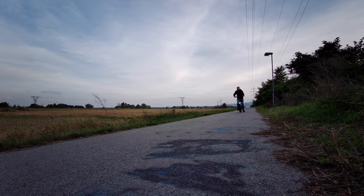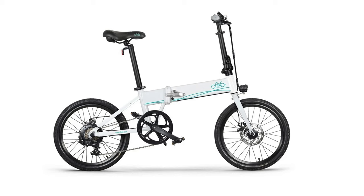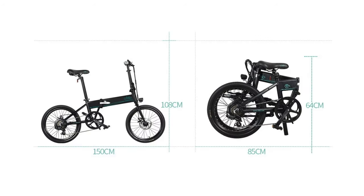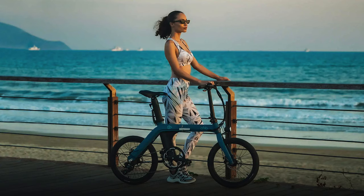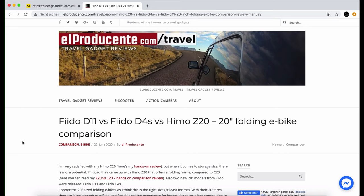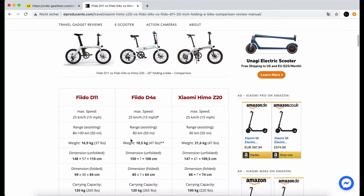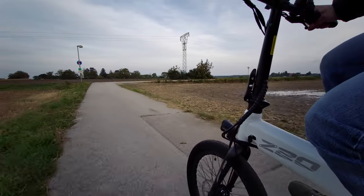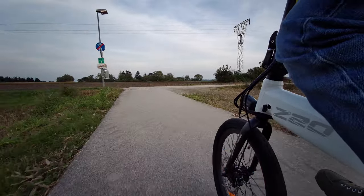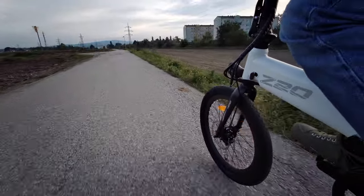What competitors are there? Fido is offering two 20 inch folding eBikes: the Fido D4S, which has a non-removable battery and is cheaper, and the new Fido D11. I'm going to compare it to the HIMO Z20 in my next video, so make sure you subscribe to my YouTube channel. If you want to compare the specs in detail, visit my blog where I have some comparison charts — the link is in the video description below. I hope you liked this video. If you have feedback on what I can do better in my HIMO Z20 vs Fido D11 review, or what you want to see exactly, please leave a comment below. Thanks for watching and see you soon.